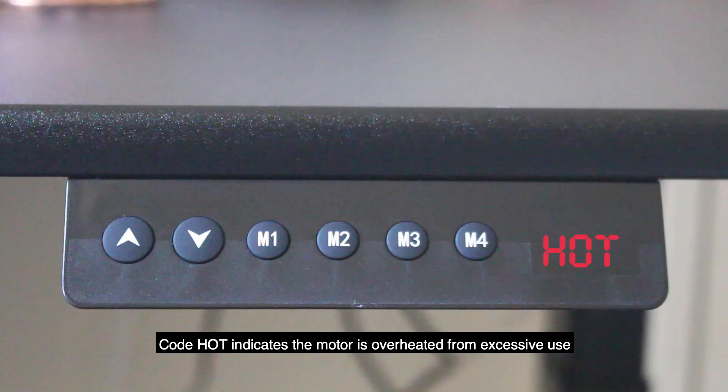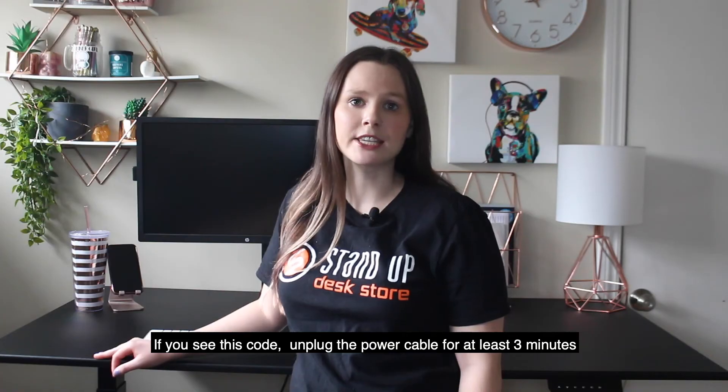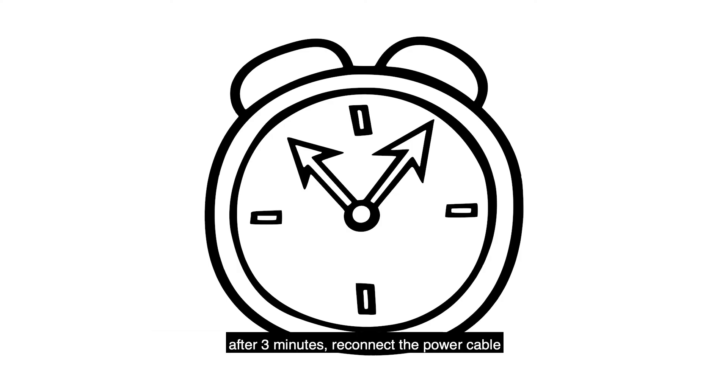Code HOT indicates the motor is overheated from excessive use. Overheating may occur after more than two minutes of continuous use. If you see this code, unplug the power cable for at least three minutes. After three minutes, reconnect the power cable.